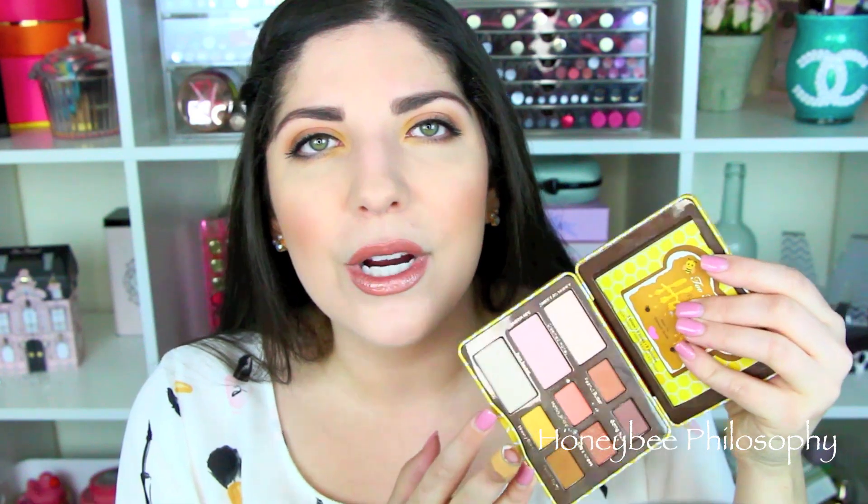I will have to admit that I debated about getting this palette for quite a while. The colors online, when I looked at them, they didn't speak to me — they weren't the usual colors I would gravitate towards, even though they have a beautiful warmth to them. But the reason I decided to go ahead and pick it up is because my YouTube name, before I changed it to Melissa Parada, was Honey Bee Philosophy. Honey Bee means Melissa in Greek, and I've always used Honey Bee in my instant messenger, emails, and everything like that. So I kind of couldn't pass up on this for that exact reason.